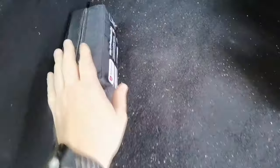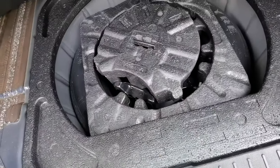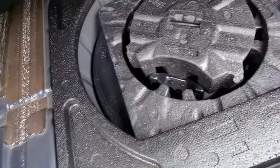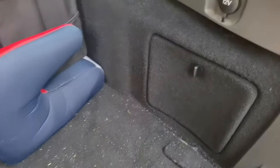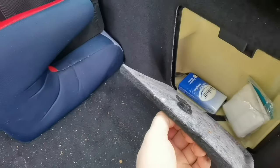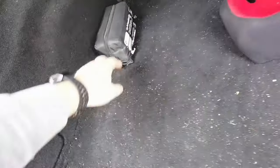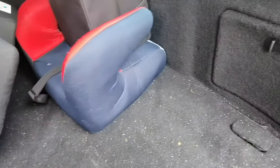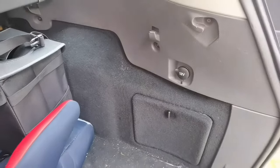Here's the storage compartment with points where you can attach rope or something to secure anything you want to transport. The emergency spare wheel and jack are here. There are also two secret storage compartments - one has a first aid kit, and the other has a 12-volt metal adapter.